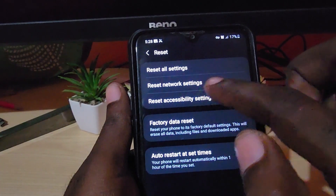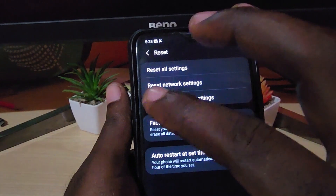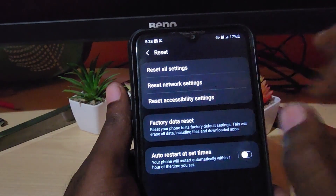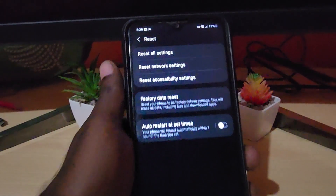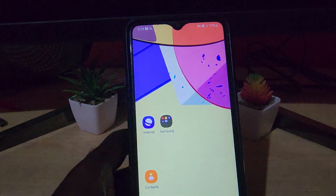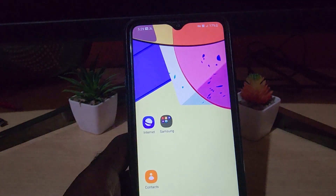Sometimes all you need to do to fix network issues is a reset network settings, and it will give you a fresh start. Reconnect to your Wi-Fi and things should start working. That's basically it — I hope you enjoyed, and as always, Ricardo from Blog Tech Tips, see you until next time, bye.